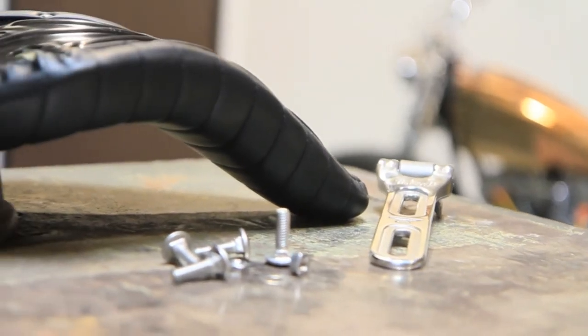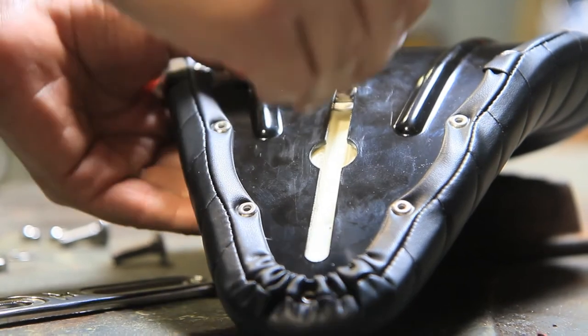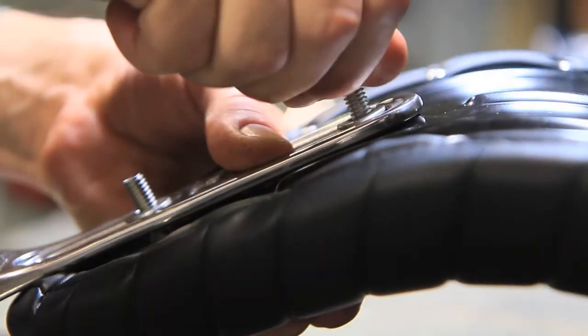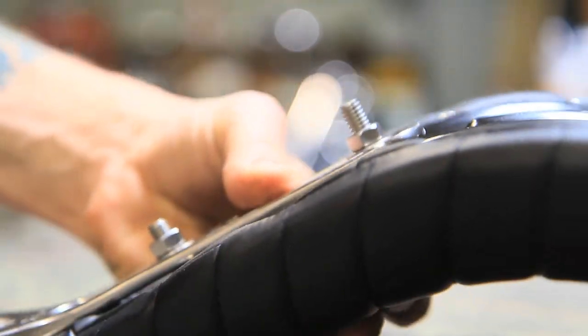Practically any seat hinge will fit our solo and slimline seats, but we're partial to two models in our line. We're installing a cast stainless steel Biltwell seat hinge on this slimline seat to demonstrate the function of our movable carriage bolt system. The raw steel bung on the seat hinge welds to the backbone of your frame behind the gas tank to create a solid mounting point for the nose of your seat.